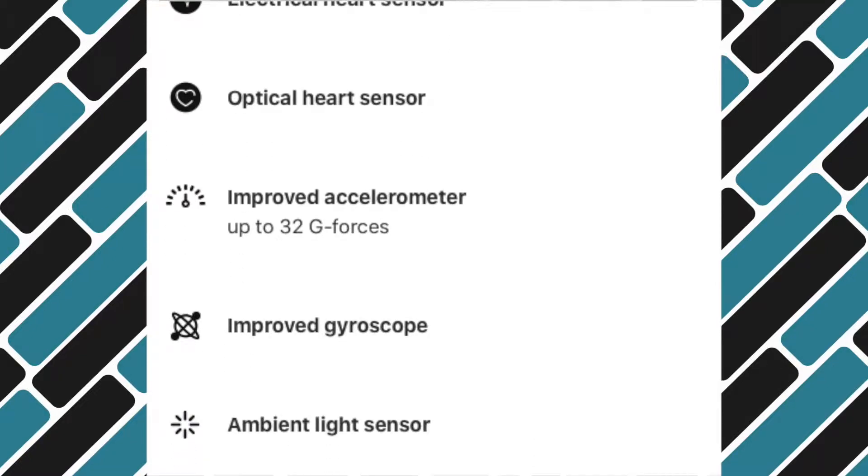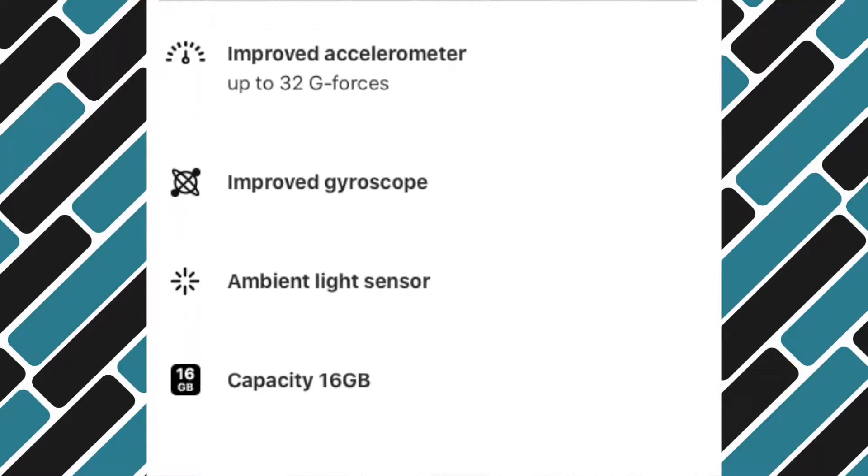When it comes to memory, much like the previous generation it has 16GB of memory. It also has Wi-Fi and Bluetooth 5, which has been upgraded from the previous 4.2.